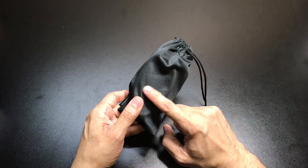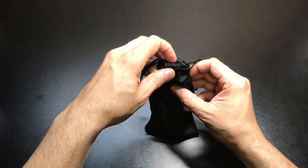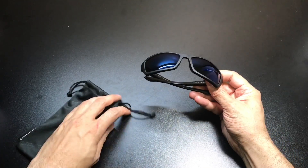This is the microfiber bag, and you have the Skeleton Optics logo embossed all the way through it, with a couple of drawstrings on the top. This is obviously what I would recommend you use to clean the lenses and the frame.